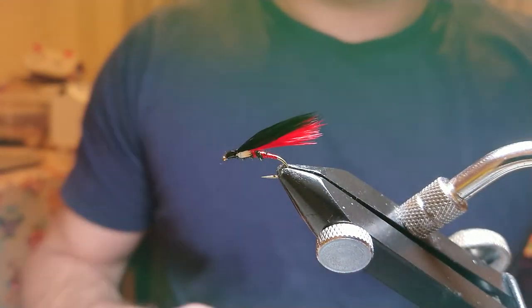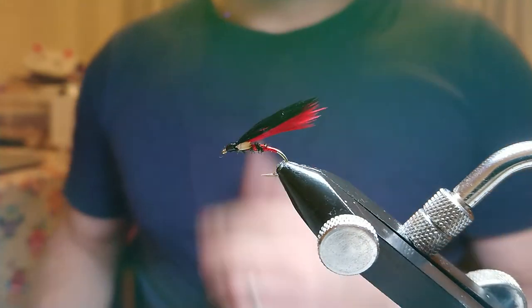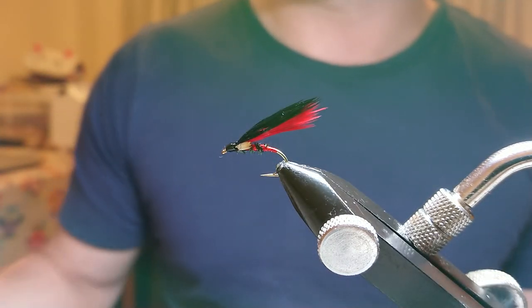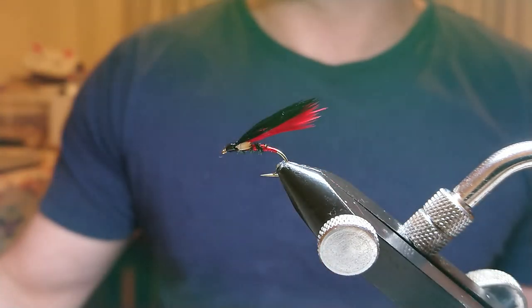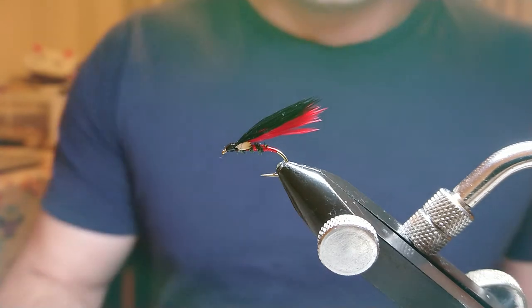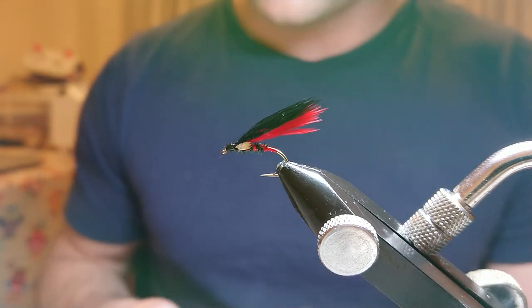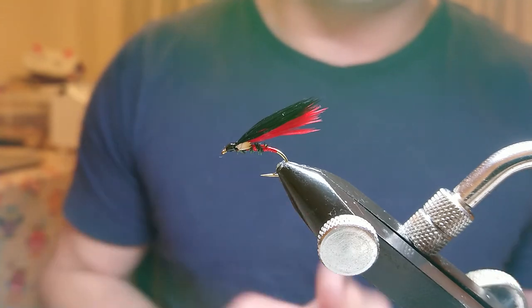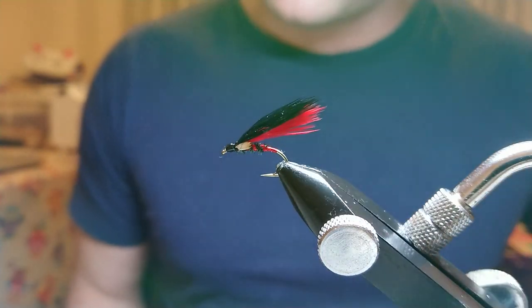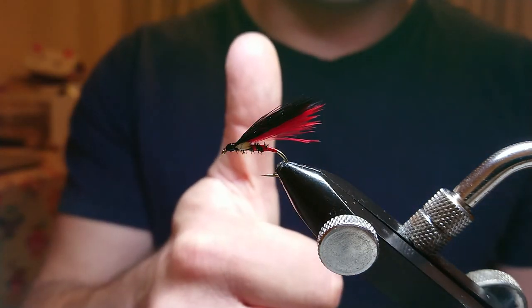That's it folks — that's my black and scarlet cormorant with jungle cock eyes. The pattern does work, and I like to tie it on a size 12, and also on the size 10 and 12 booby, obviously without jungle cock on it. If you like my cormorant flies or any other trout flies, have a look at my channel — I've got more patterns on there. When we can get back out on the water, we'll be putting fishing videos up — salmon fishing, trout fishing, and sea fishing. Hopefully in the next couple of days I'll be putting another tackle review up. If you like my videos, please like and subscribe, and thanks for watching — stay safe folks.